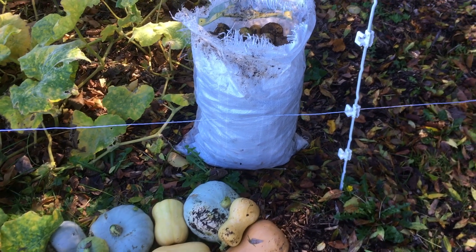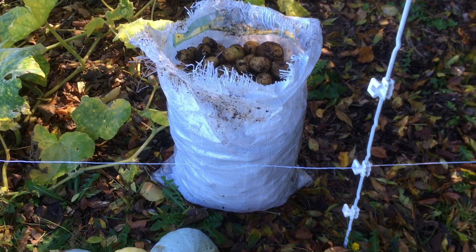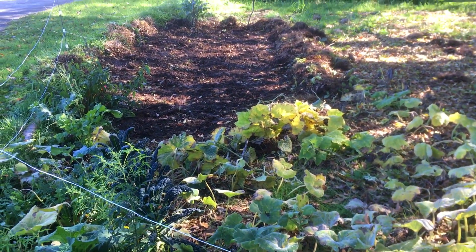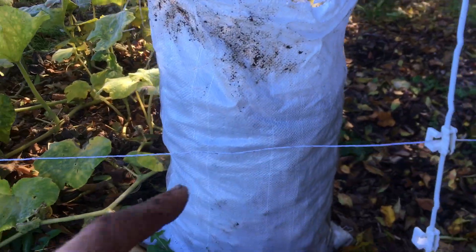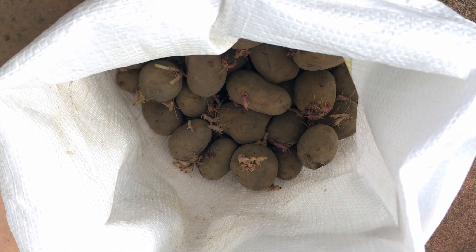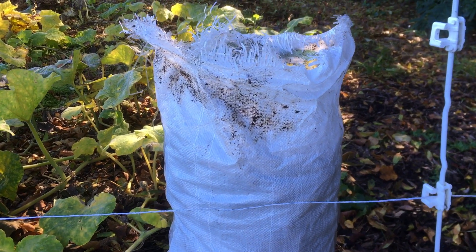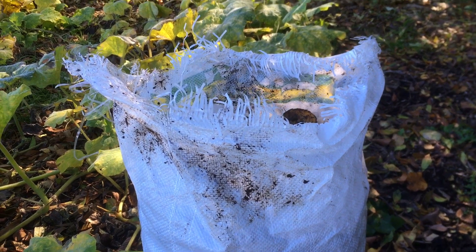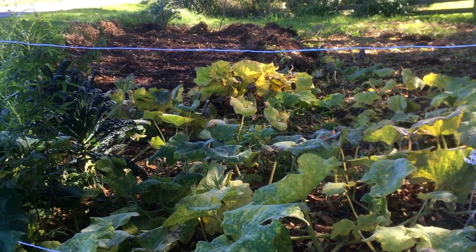The potatoes definitely outperformed my expectations. This is a full heavy bag that came from that area. We started off with about half a bag as seed potatoes, but then a few of those went to the backyard project — there's another video of that one. So there's two more bucket loads of potatoes you need to add to this, which I would consider a small success.